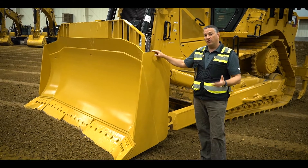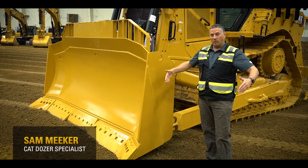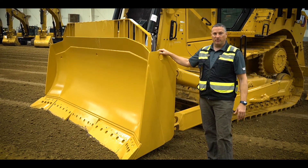Depending on the gauge of the tractor you get — either standard gauge, which is our narrow gauge, or an LGP low ground pressure wide gauge — you've got several different options for blades.